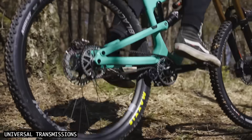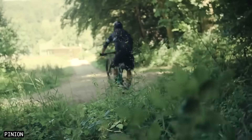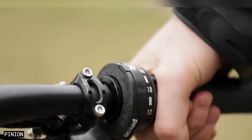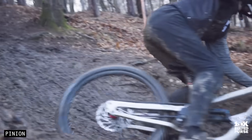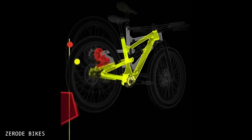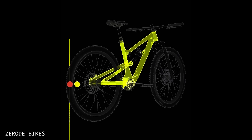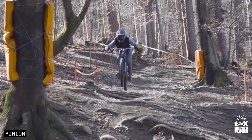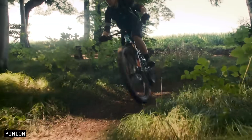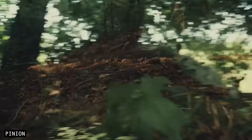Even if you stick with chains, the perfectly straight chainline of a gearbox bike still leads to longer-lasting components. On top of that, gearboxes allow for instant gear changes even without pedalling — this unique feature enables you to shift gears while cornering, while stationary, and even in the air. Without the bulk of a heavy cassette and derailleur at the rear wheel, gearbox bikes also offer improved suspension performance. The reduced unsprung mass allows the suspension to react faster to impacts, providing better traction. And lastly, Pinion gearboxes offer a wider gear range, ideal for riders who need both low gears for steep climbs and higher gears for faster descents.